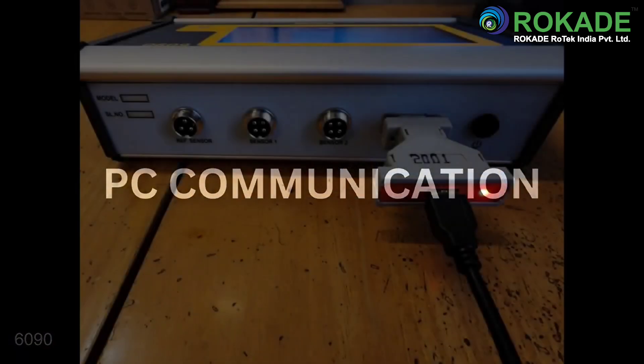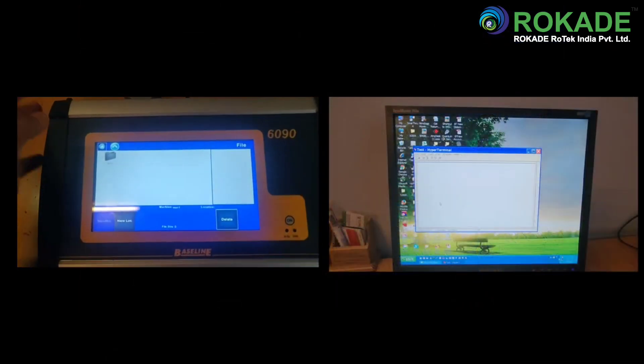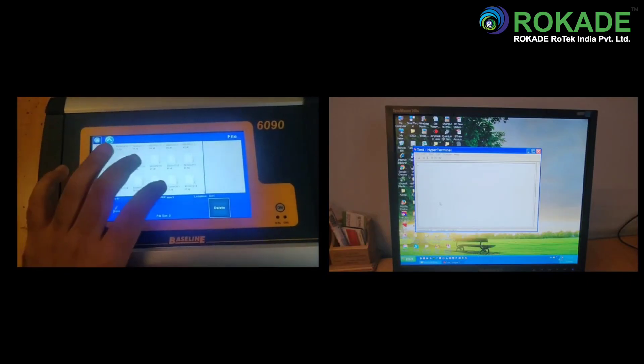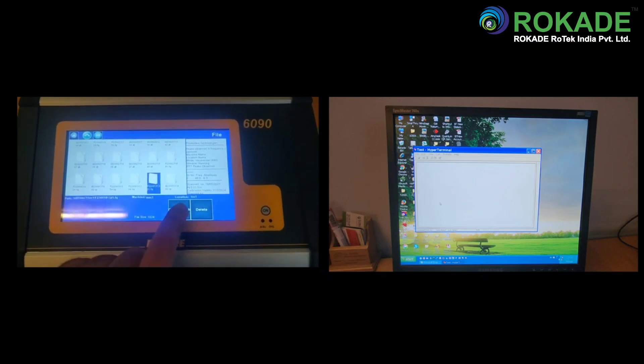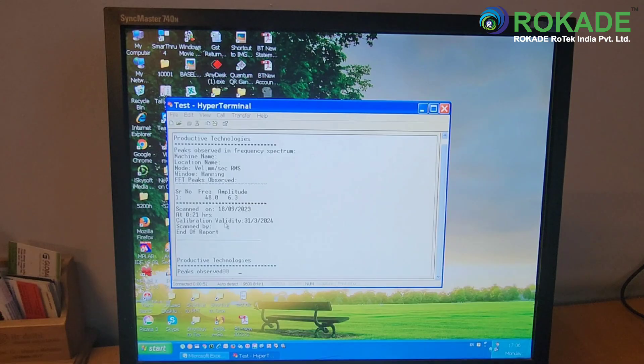The FFT table, vibration monitoring data log, and balancing reports can all be transferred to the PC if required by connecting the USB converter supplied with the unit. To transfer the tabular data to the PC, just connect the unit to the PC, then open the file that you want to transfer and press the print button. The table will be transferred to your PC terminal, and from there you can save as per requirement.